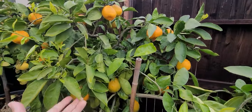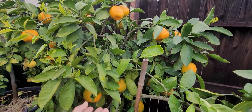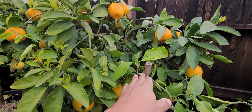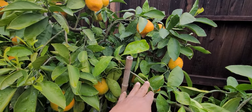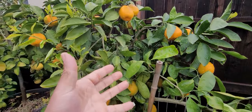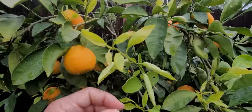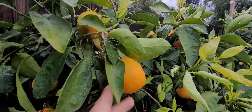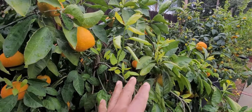Sooty mold is caused by insects — scale, mites, aphids, and so forth. They create honeydew that sits on the leaves, and then ants get in there and protect the aphids and many of the other insects. That's how you get sooty mold. It also loves moist conditions — cloudy skies, rain.